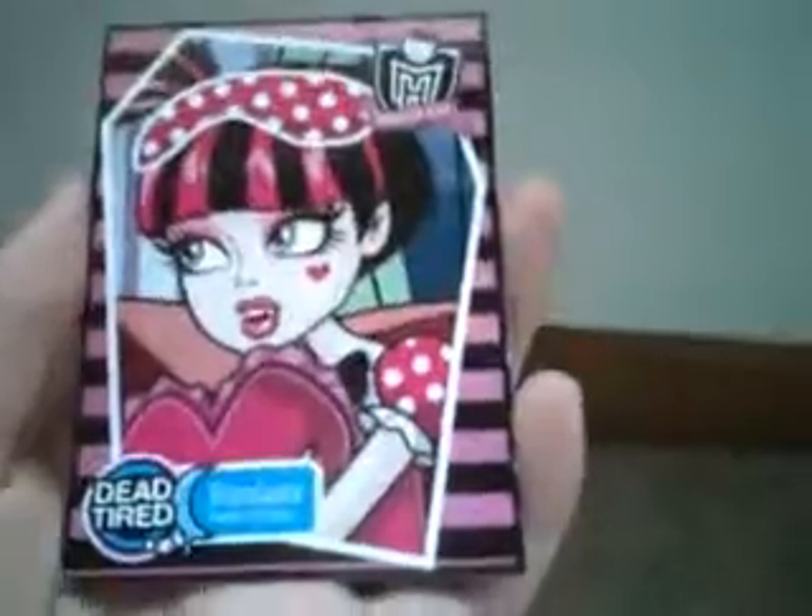Moving on to her little card — it's actually Draculaura hugging a pillow and she's kind of scared. There's 'Dead Tired Draculaura' at the bottom, 'Daughter of Dracula' and 'Monster High' in the top corner, with a cool border. On the picture her pigtails are kind of drooping a bit.